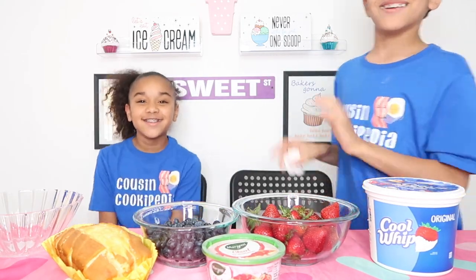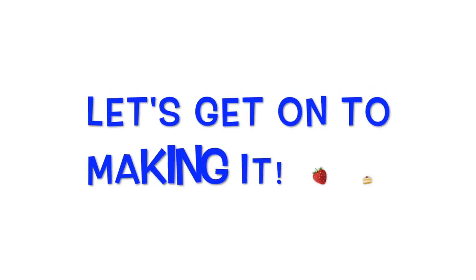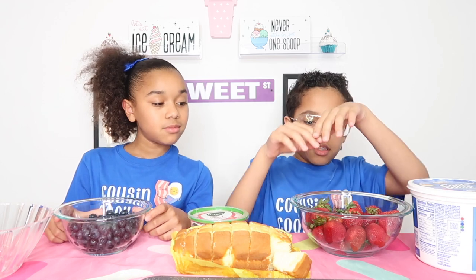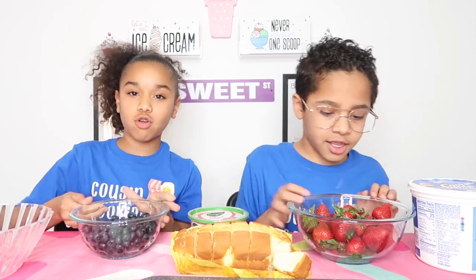We're going to go wash our hands. We just washed our hands if you guys saw. Let's slide in. So the first thing you will have to do is cut the strawberries, but we are doing this with parent supervision. So let's get on and cut the strawberries.